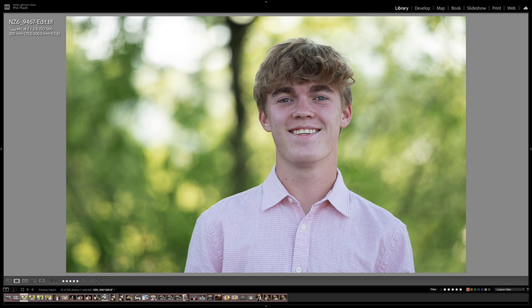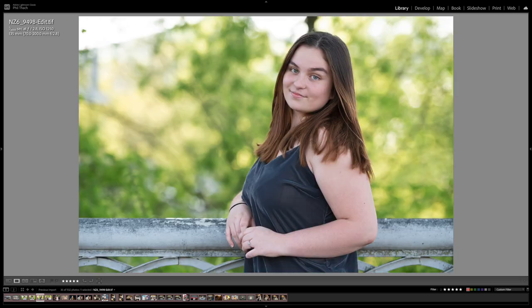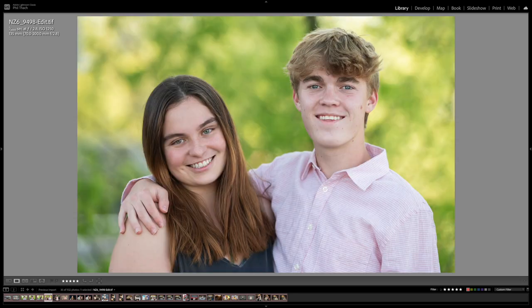Here's Ian on the Walnut Street pedestrian bridge with a backlit tree in the background that at f2.8 was really bokeh-fied — a 200 millimeter shot with the Z6. Here's another shot slightly more up close at 95 millimeters; the tree in the background is still very bokeh-fied. Casey wanted to get in on the act, so there's Casey in that same spot, and here's both of them at 165 millimeters.